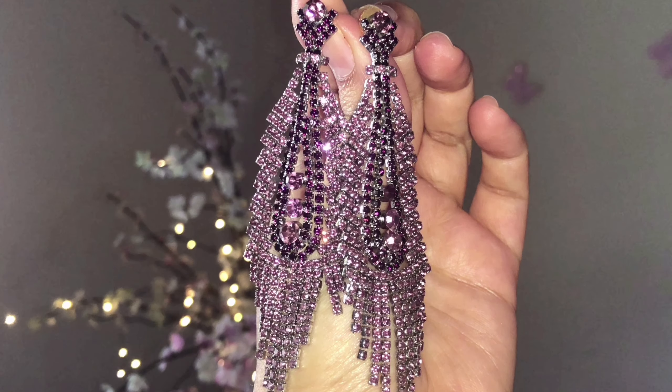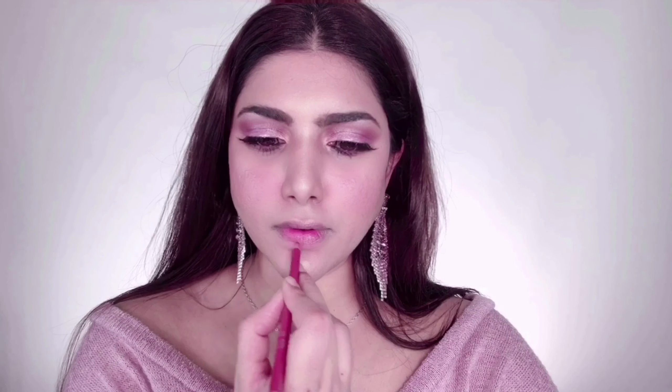If you go overboard with the highlighter like me, tone it down with some setting spray. I'm taking Urban Decay All-Nighter setting spray and giving my face a good spritz — it helps melt down the powderiness. The All-Nighter spray has a life of six months, is hypoallergenic, lasts up to 16 hours, and works on any skin tones and types.